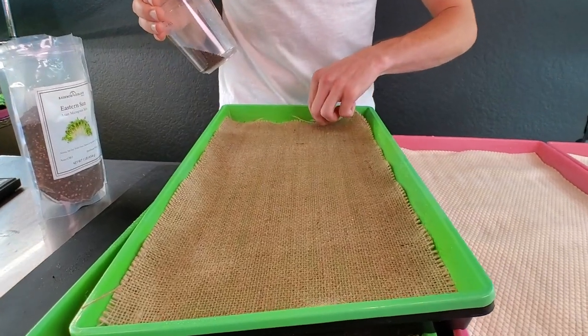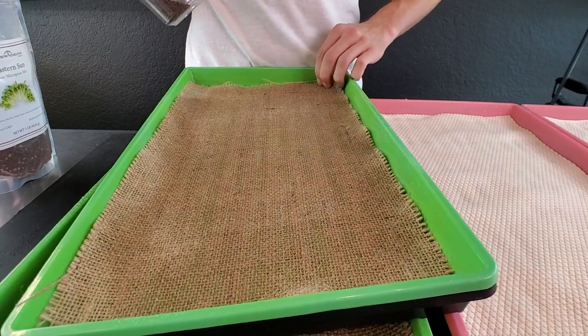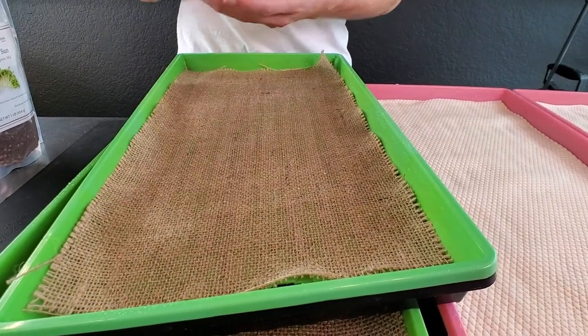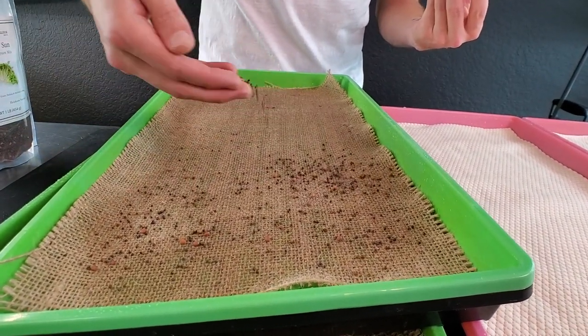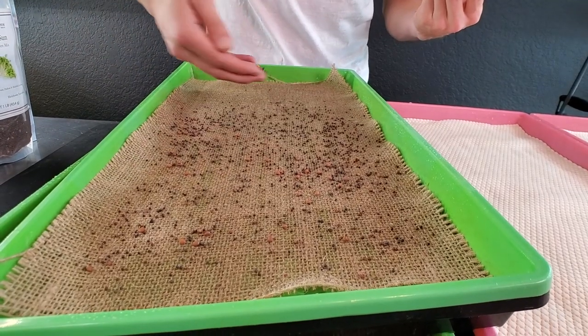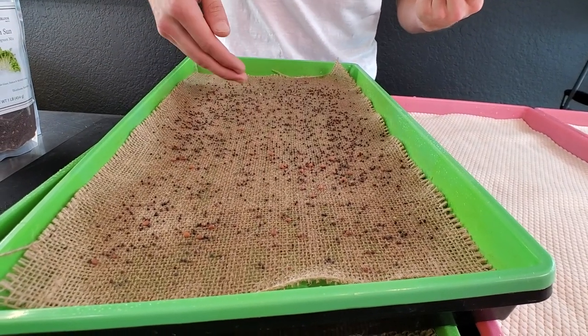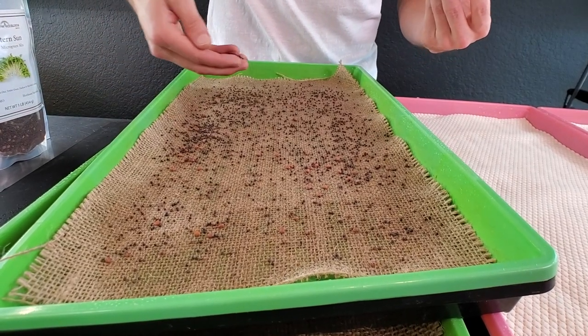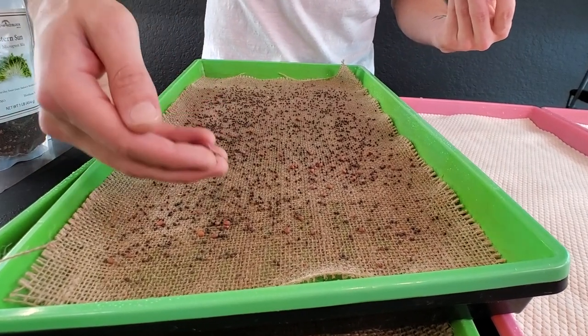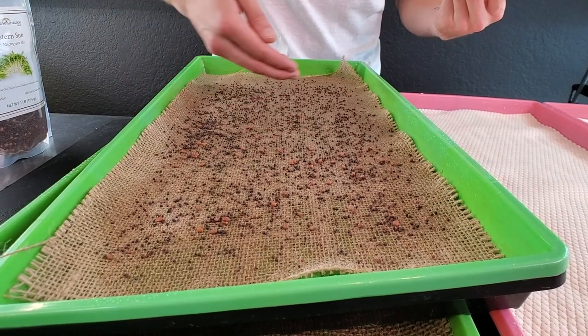I'm going to seed all trays by hand. I have to be careful with the burlap since I cut it just a little bit short and it doesn't cover the whole tray. Using the back-and-forth technique, you can see how the seeds are just sticking — that's what we want. Without wetting the medium, they'd be bouncing all over the place.